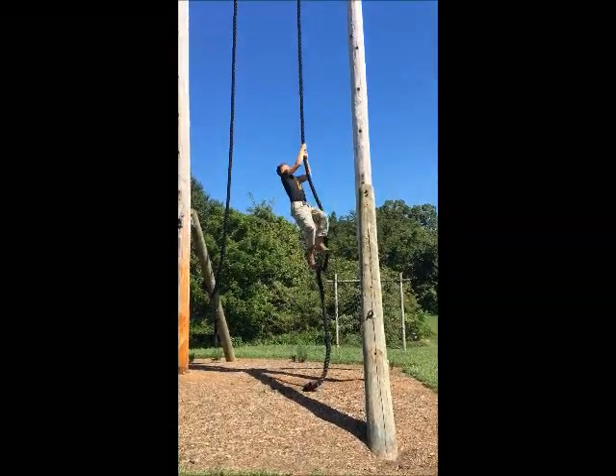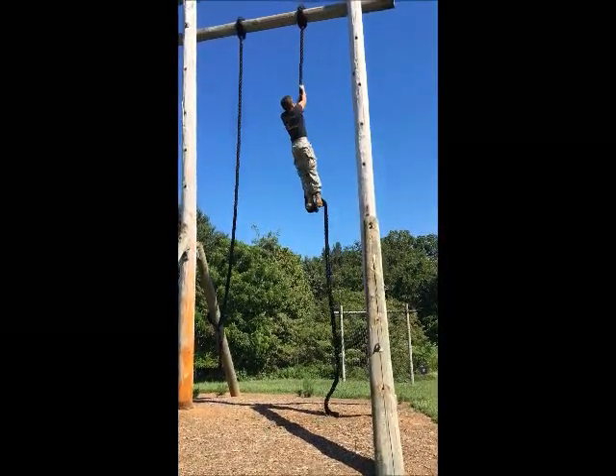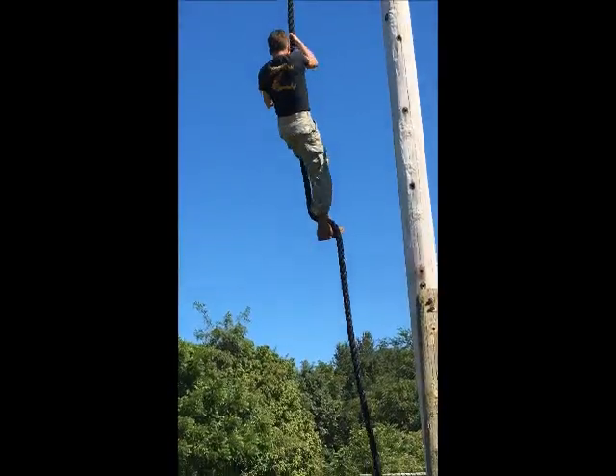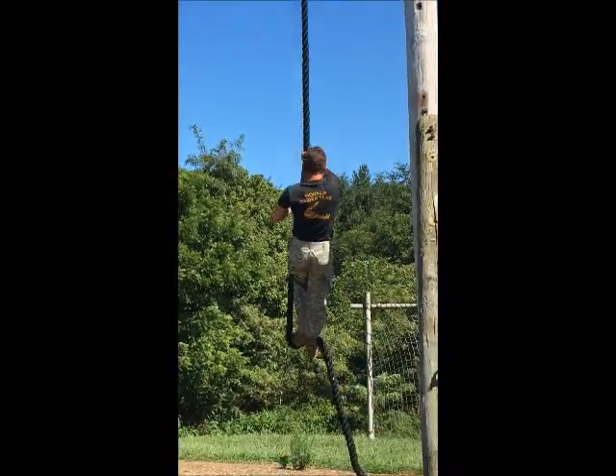Cadet Miller transitions up using the S method. The cadet transitions up to the top, touches the horizontal beam, and sends the hand underhand.